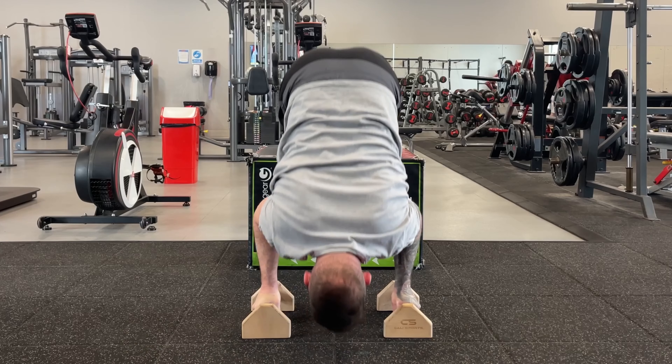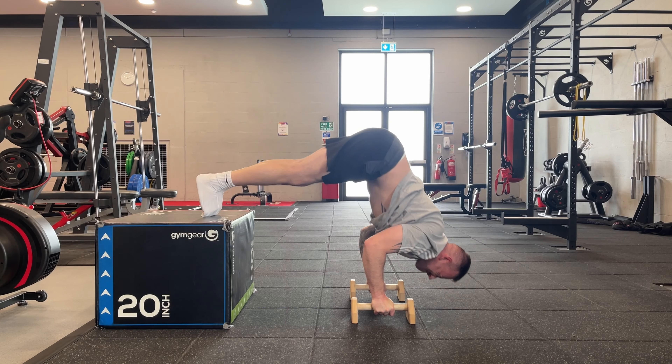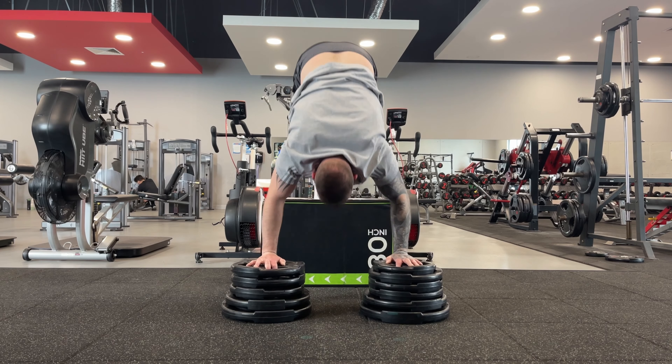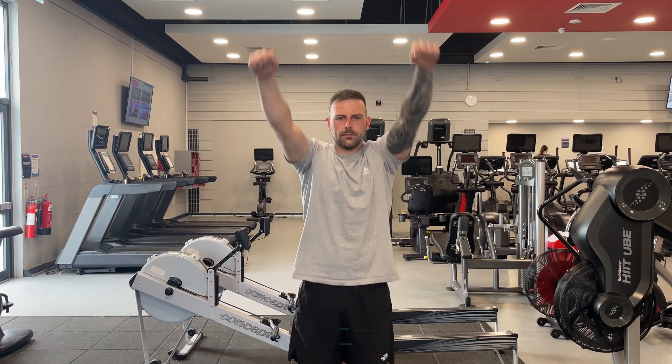To enhance your shoulder strength further, you can discard the parallettes and add some weights. This increased range of motion helps stretch the muscles of the shoulders, chest, and triceps, which can improve overall flexibility and mobility.